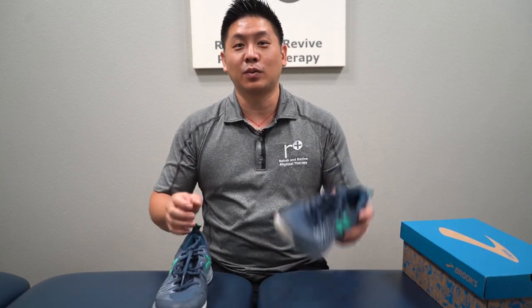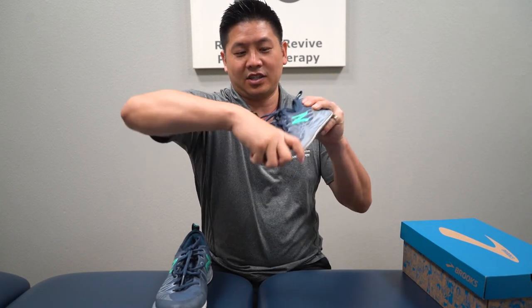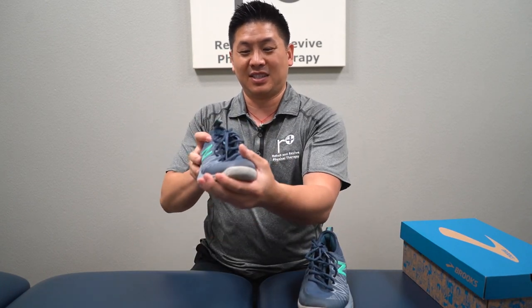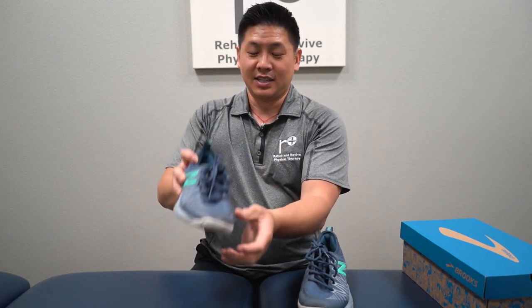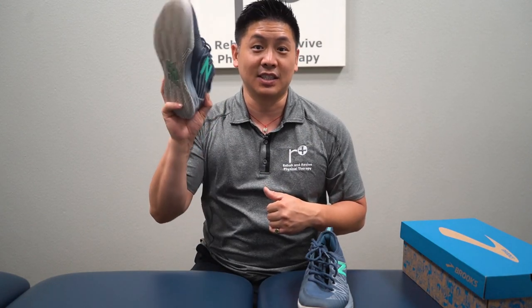The last thing you want to check is whether this front end can have supination and pronation pretty easily. Supination is really tough on this one. So in order for Ivan to be able to push off, nothing's allowing him to push off with these specific shoes. So it's time to get rid of them.